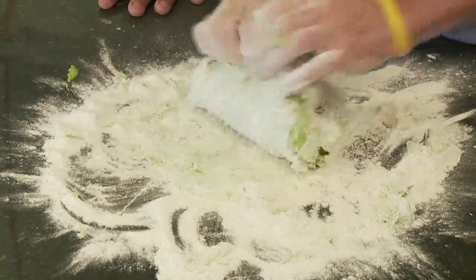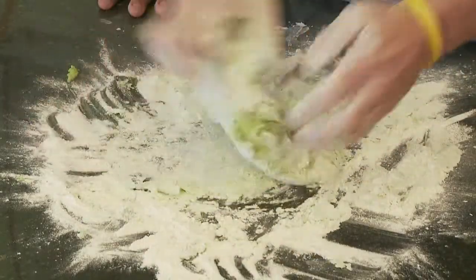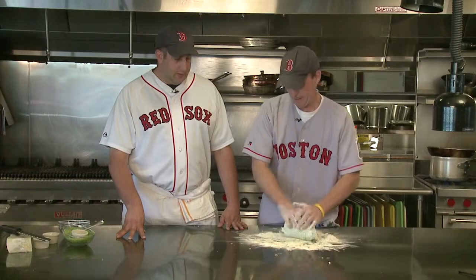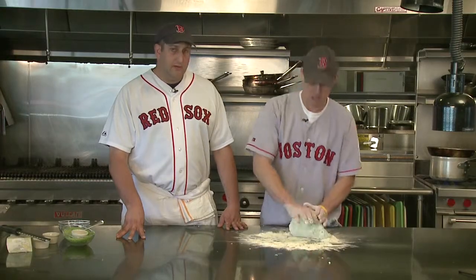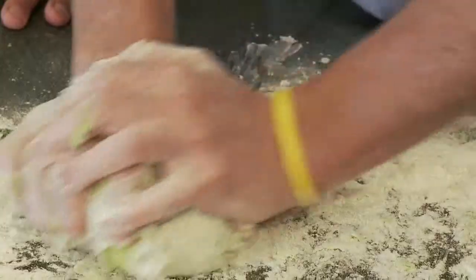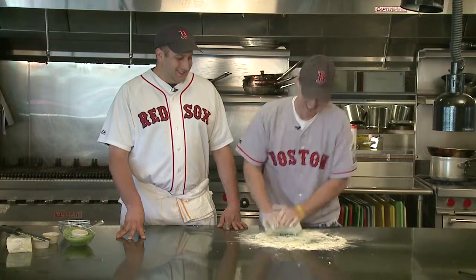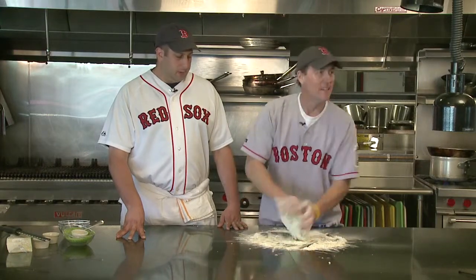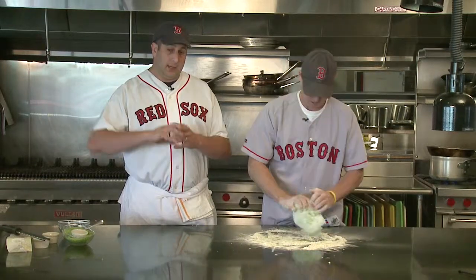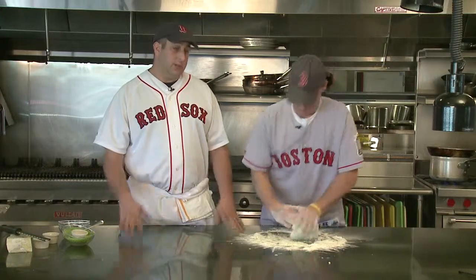Ronnie's just working that now, trying to get all that flour in there and develop some of that gluten. He's gonna work it for about five to seven minutes until it's real soft and smooth. We're just gonna roll it together, then put it to the side, wrap it in plastic, and let it rest and relax. Then we're gonna roll it all out and put the whole dish together.